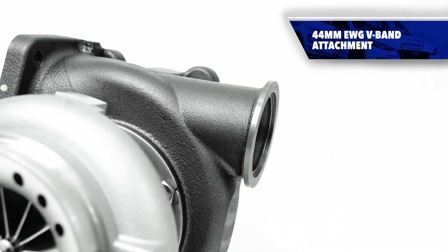With a turbocharger the size of a CST-6 and power goals of nearly 700 horsepower, boost control is most effectively done with an external wastegate. That's why the CST-6 turbine housing is designed specifically for a 44 millimeter EWG.